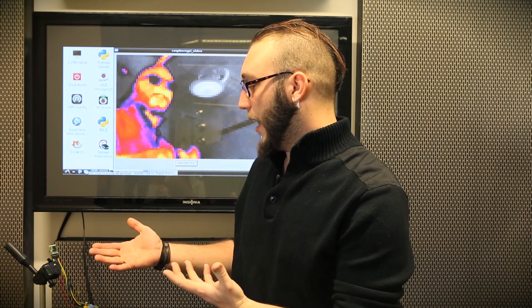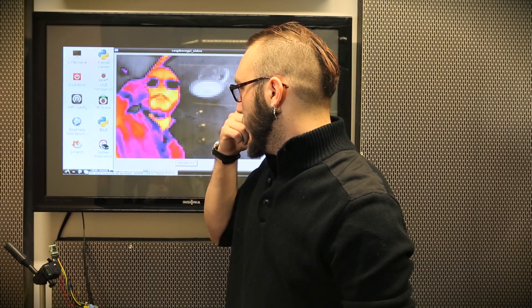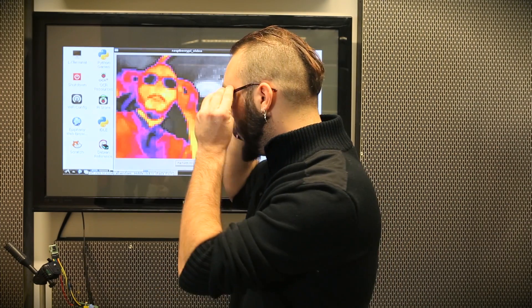You can see when I look at this sensor, for instance, my glasses — which are optically transparent, I can see through them — it can't see through them. It's measuring the surface temperature of the glasses, because when I remove them, you can see my eyes are obviously much closer to my core body temperature.